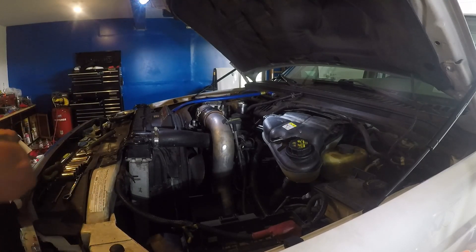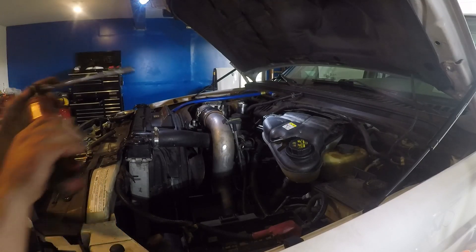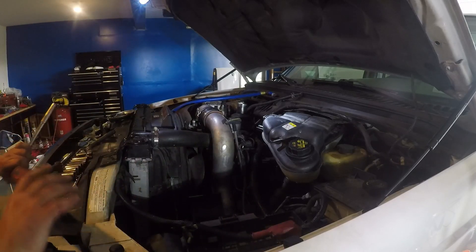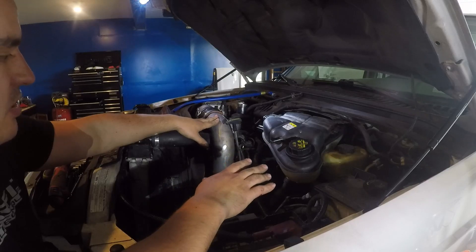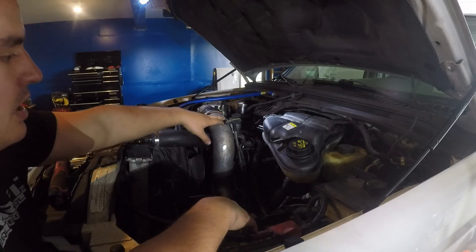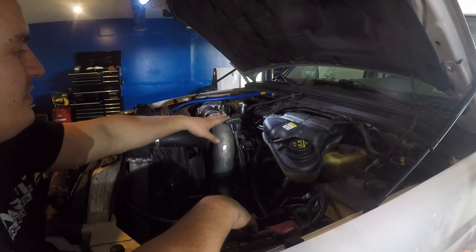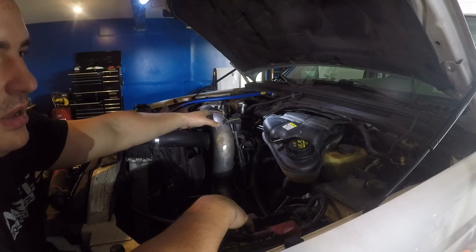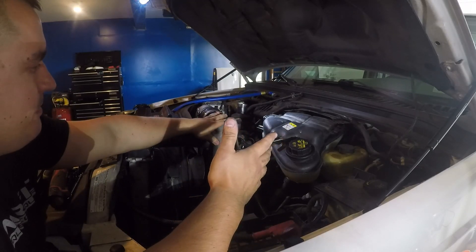The next thing we need to work on is our intercooler boots. I disconnect — the part that's connected to the pipe, I never take off anymore. You can ruin these pipes; they are metal on this, but you can ruin them. So if you can avoid it, leave them on here. Mine are going to eventually be replaced because truthfully I've probably already ruined them. So I've loosened up here now — now I have access down here and I'm going to loosen this one up.